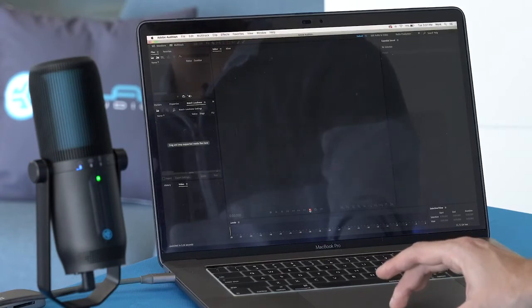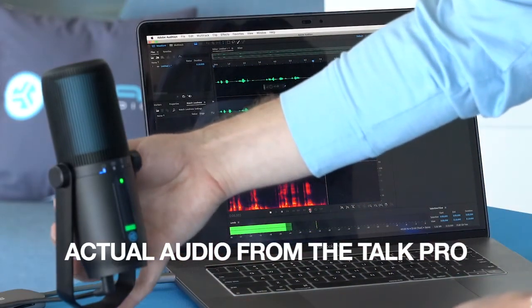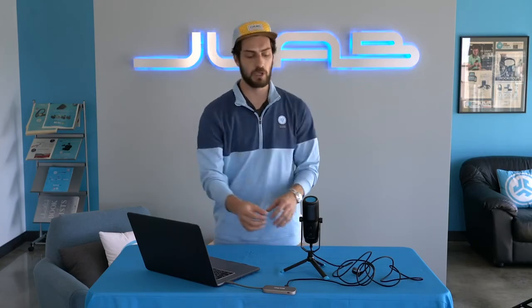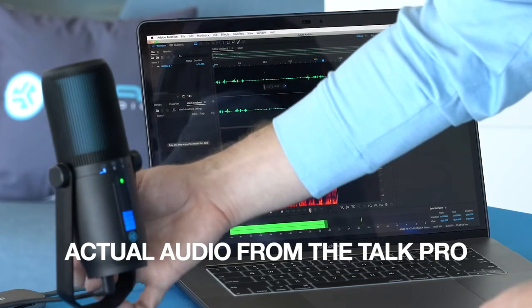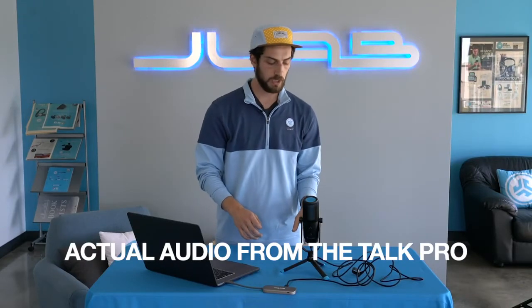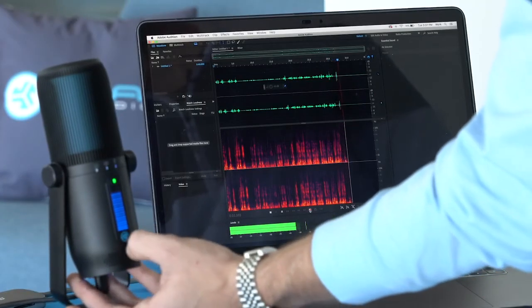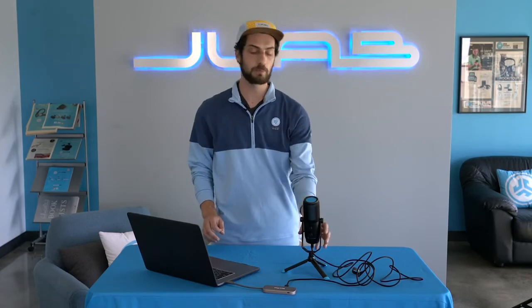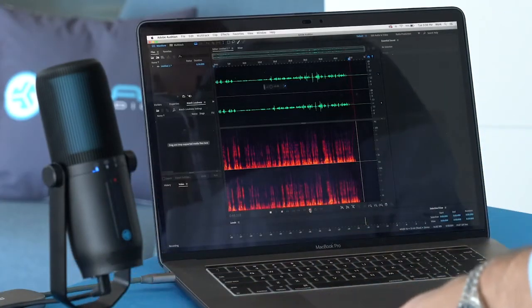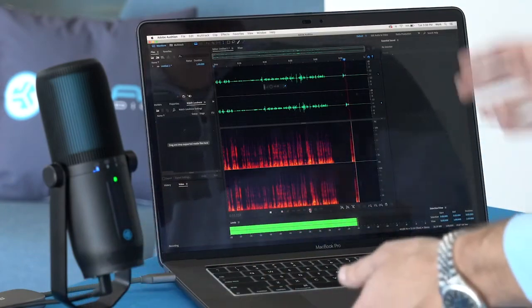Now we can adjust the gain, which controls the amount of volume your microphone is inputting into your recording. If we turn it all the way down, you'll see the recording go super low. Turn the gain up and we get those waves back. You can also adjust your headphone volume if you're monitoring. To toggle through the directional patterns, just push the JLab icon on the bottom. And for muting — when it's green that means we're recording. A quick press turns it red and you'll see nothing happening on the recording. Press it again, it turns green, and we're back to full volume.